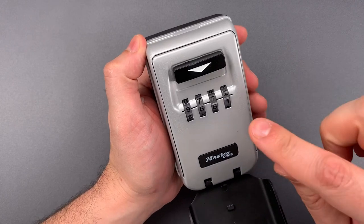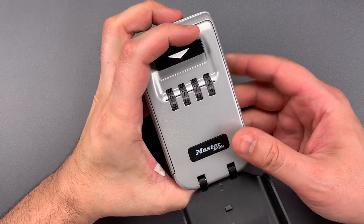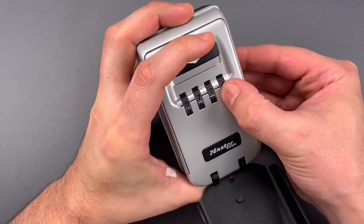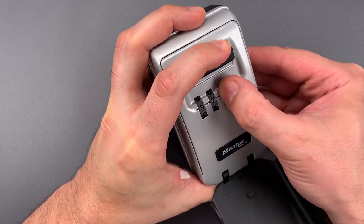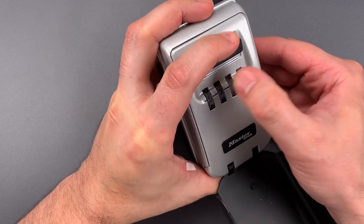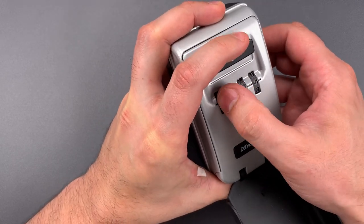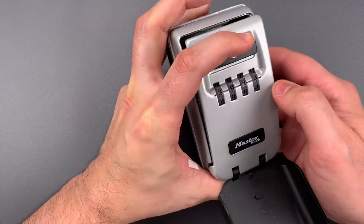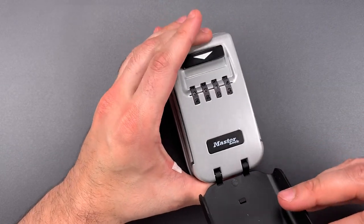I now have a lock box that I don't know the combination to. Decoding it will be very easy. All I need to do is push down on this lever and then find the position on each of the wheels with the most movement. I think it's number four on wheel four, number one on wheel three, number nine on wheel two, and three on wheel one. So, nine, three, one, four was the combination.